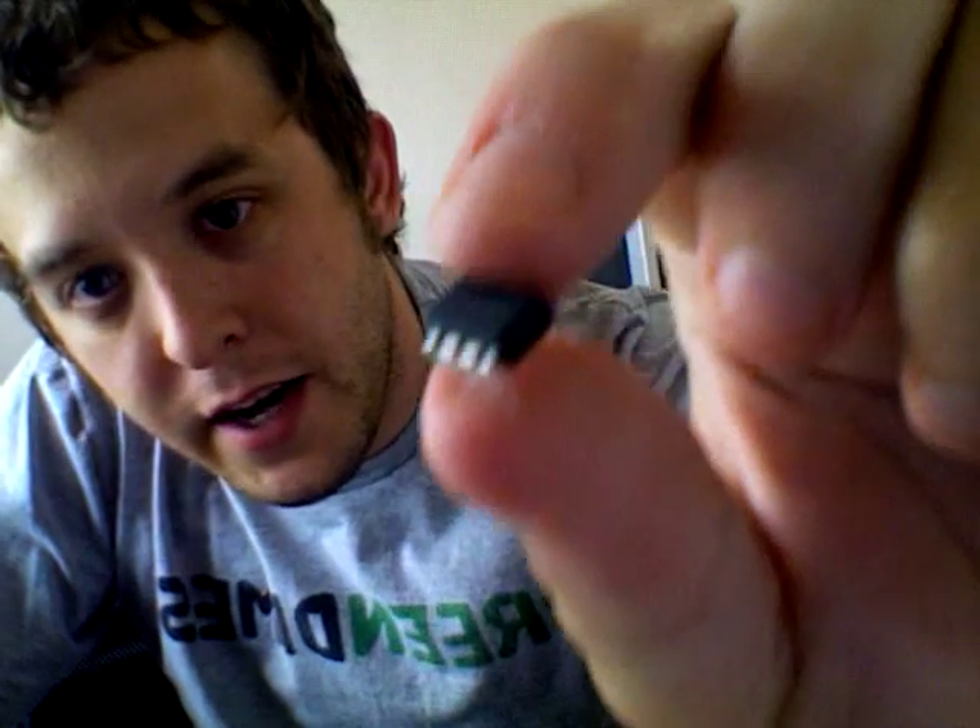Hi, this is Jake with FOSTABlog.com. Got a few more electronics toys in the mail today. Got a bunch of these ATtiny13s — they're little microprocessors from Atmel. They have one kilobyte of flash.